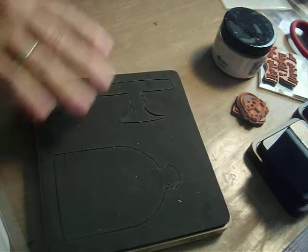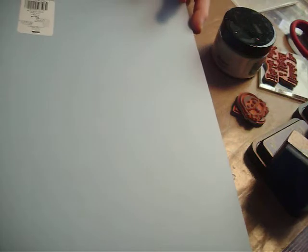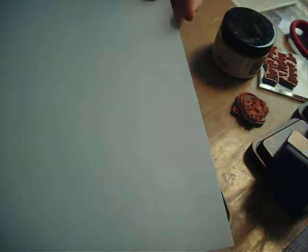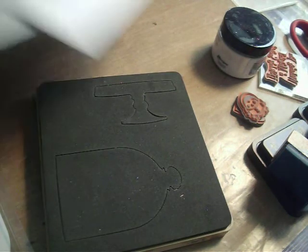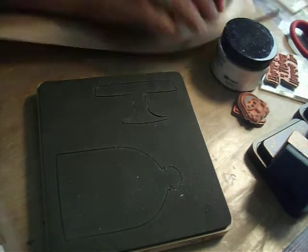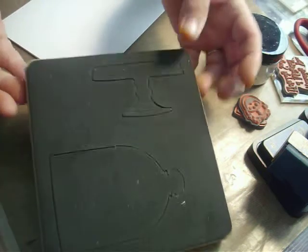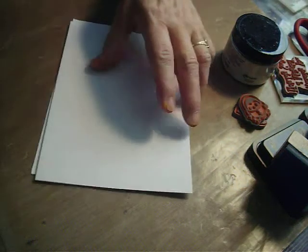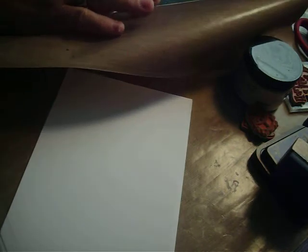I'm using blue paper for the background and it is Blind Date by Basil. It's got a texture on it. I've got my card base here. It makes a card that is 5 by 7, so I think that might be an A7 size. I want to make my background a little smaller than that card — so still 5 by 7 for the card.